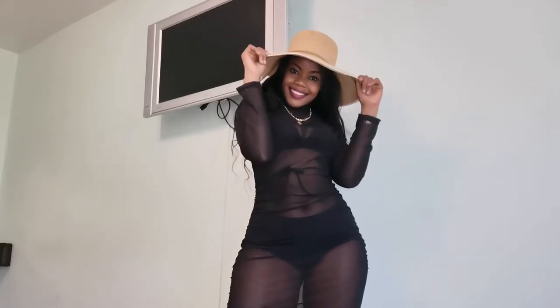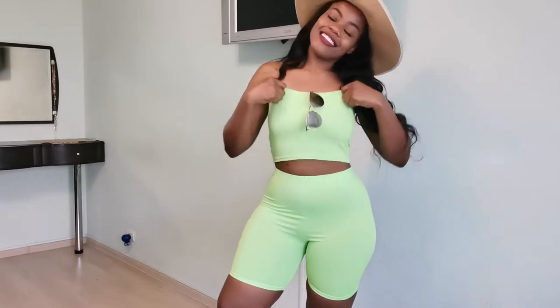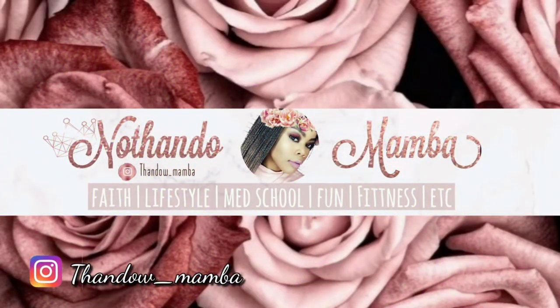Hello everyone, welcome back to my channel. On today's video, don't mind me dancing. I'm going to be showing you guys non-revealing swimwear and also a few cover-ups. You know us thick girls, sometimes we don't really want to show off everything but we still want to look like we're actually going to swim. So this video is all about that.